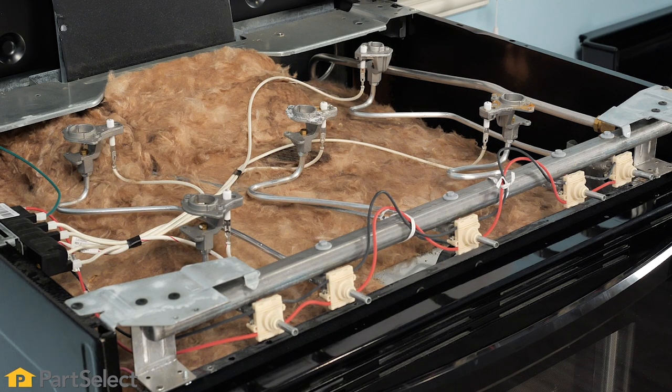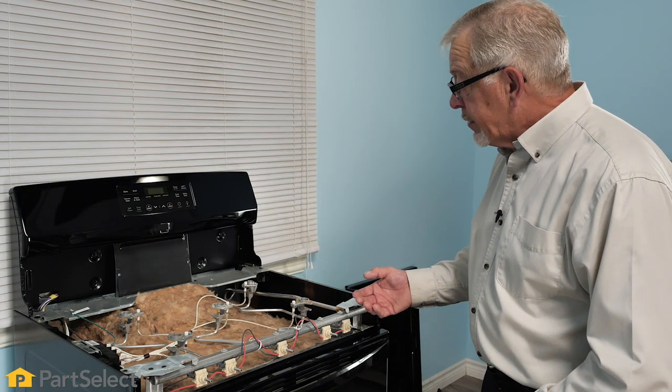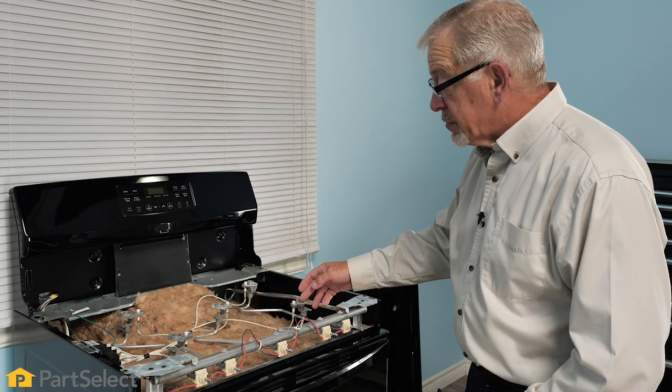With the main top and fascia removed, we now have access to all of the components that are involved in the spark ignition for the surface burners.